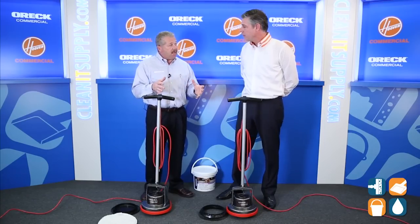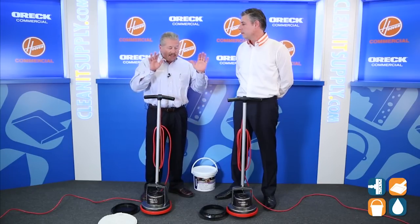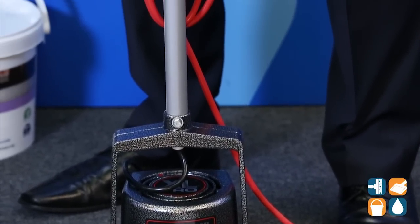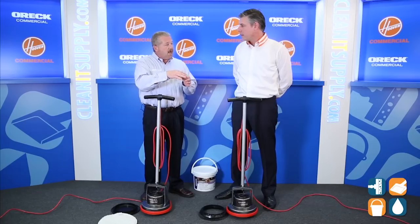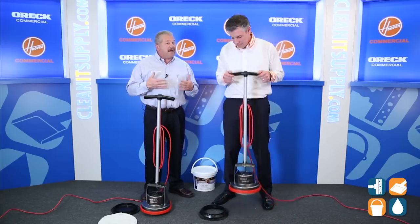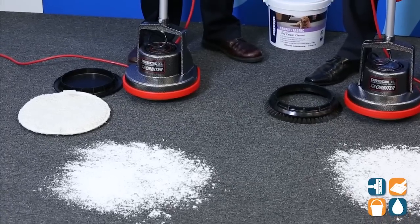The benefit to folks out there who would use this is they don't have to wet their floor. There's wet carpet extraction and there's dry extraction. Same as a hard floor — we talked about mopping bucket and getting on your hands and knees and scrubbing it. What the Orbiter will do is take this powder and embed it into the 360-degree cylinder of the carpet fiber, thus attaching to the dirt. A few minutes later, we vacuum the powder and we have a dry, clean floor. This machine doesn't hurt us or the carpet.